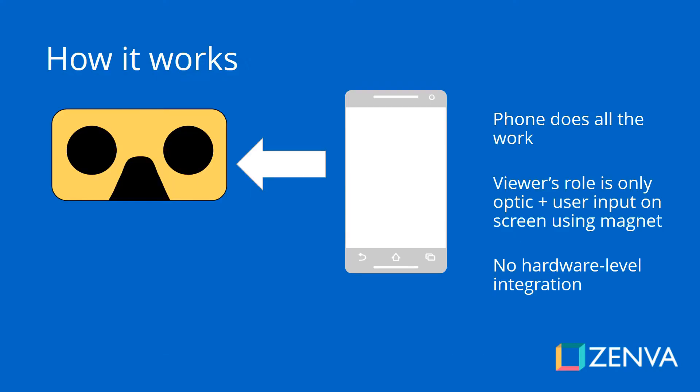As VR game developers, we need to understand how this platform works and how it differs from other mobile VR platforms and desktop platforms as well.